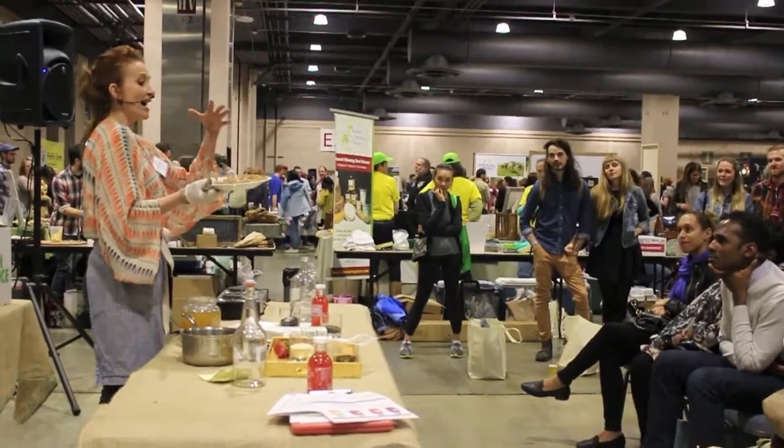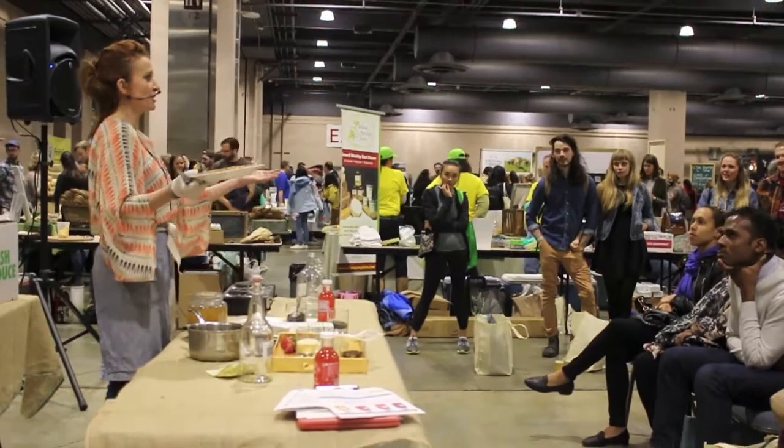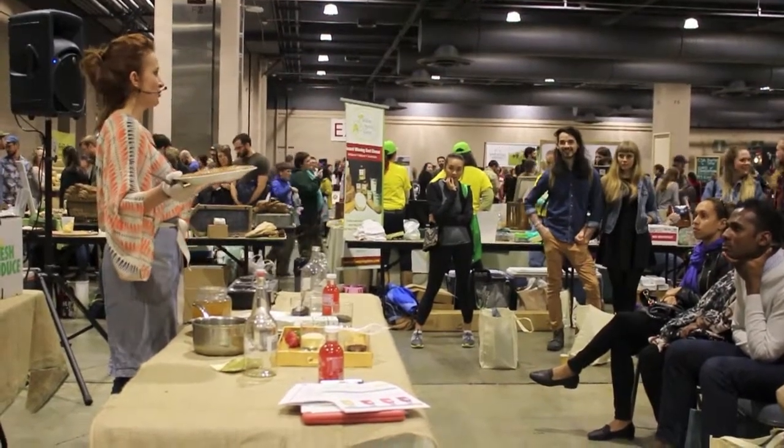Every time I would do the class, I would grow little SCOBYs in cute little jars. What I found is — why do I do this? I already have big, working SCOBYs. We can just cut a slice.